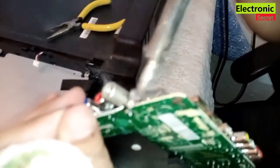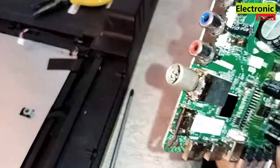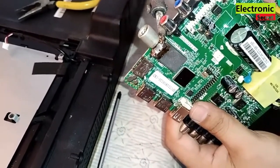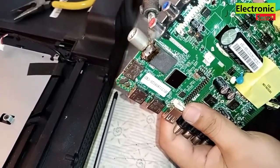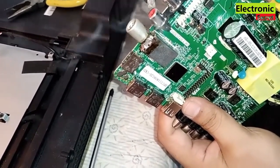So guys, this is the way you can easily fix your broken TV antenna pin at home without paying any money to technicians. Hope you have enjoyed the video — kindly like it and share it.